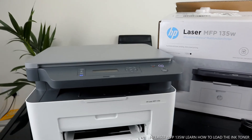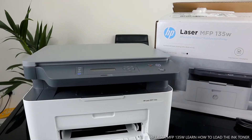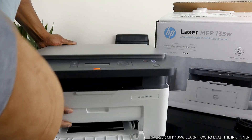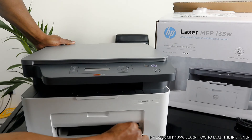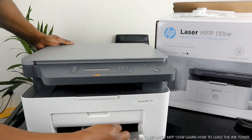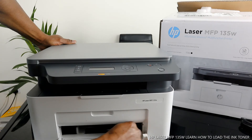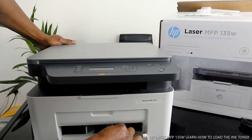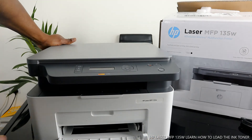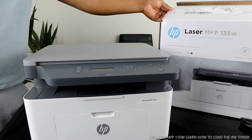This printer is beautiful stuff — very dope. To load the paper, use the holder to bring it close and hold it together. Press this way, move it out, and go across. Once it's in, it's in. Hold it and move it sideways to load the particular paper size you want.